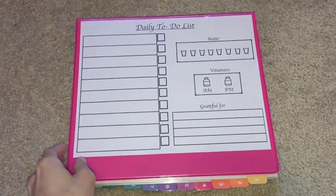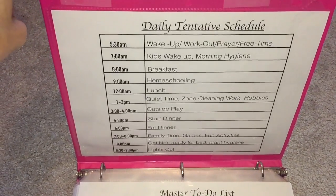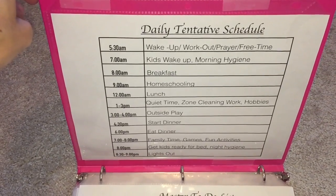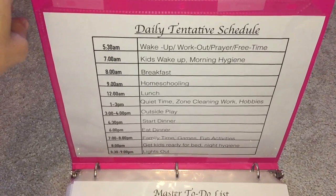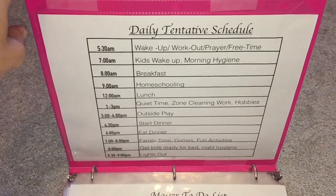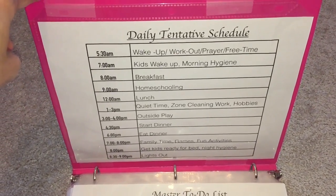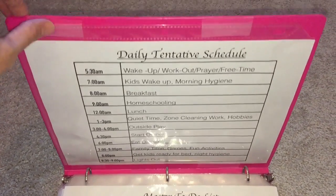When I open the binder up, I have my daily tentative schedule. I say tentative because I can't always follow it — sometimes I'm out with the kids doing a playgroup or an activity. But for the most part, if I'm home I try to stick to these targets. For example, 4:30 I want to start dinner, 8 o'clock get the kids ready for bed, 12 o'clock start lunch and finish homeschooling.